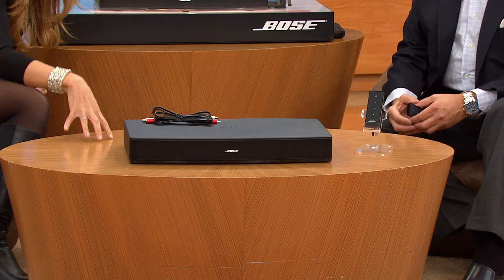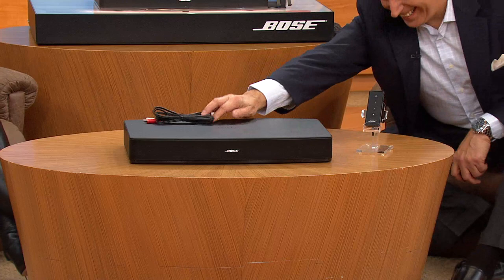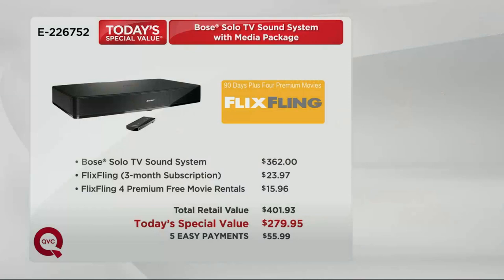I timed myself when Bose sent me one before we debuted it — from opening the box, putting the wires in, and turning it on and changing my television into a full audio experience: eight minutes. If I can do it, you can do it. Now, when we debuted this it was $399.95. This is the lowest price we've ever had on the Bose Solo, and it's on five easy payments.